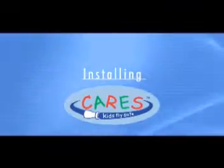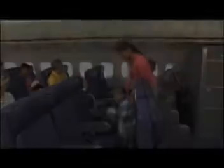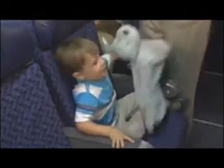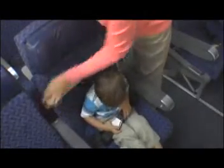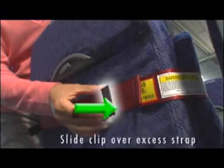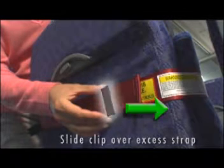Installing CARES. With just a few minutes of practice, you'll easily be able to install the CARES Restraint. First, seat your child in the airplane seat he or she will occupy. Next, lower the tray table behind your child's seat. Slide the red loop over the seat back. Adjust the height to be at or above the child's shoulders. Tighten the strap by pulling on the loose strap through the metal adjuster. Return the tray table to its closed position, covering the red loop.